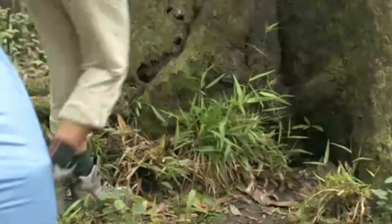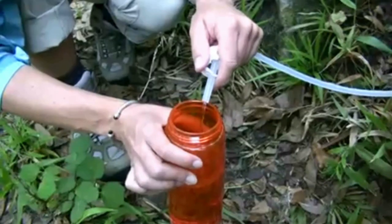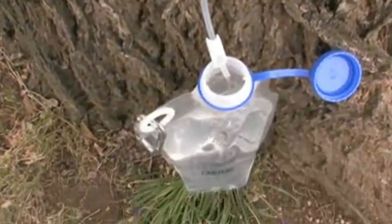No need to make more trips back and forth to the water source to pump water. The Basecamp is easy to use and offers campers and groups many benefits over traditional pumping-style water filters.